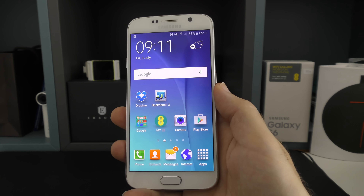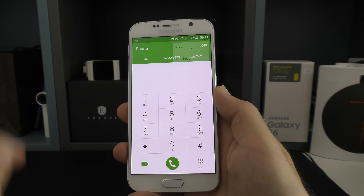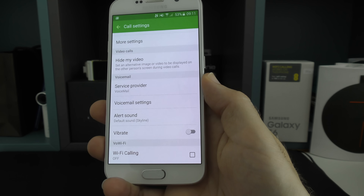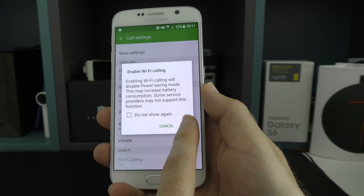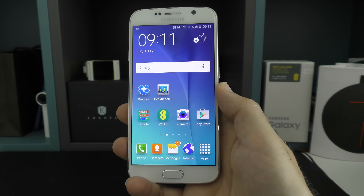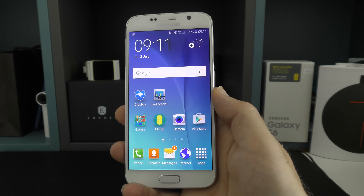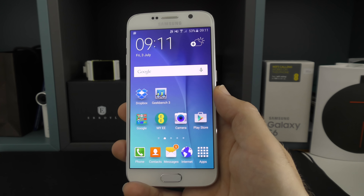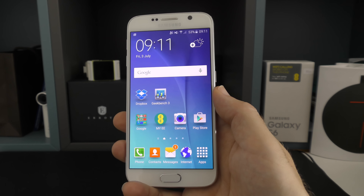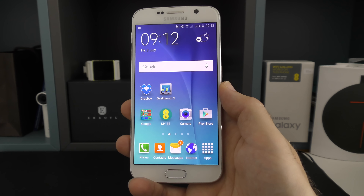I mentioned EE's Wi-Fi calling feature, which EE have just launched. If you go into the phone dialer, tap on 'More' at the top, go into settings, and scroll all the way to the bottom, you'll see a Wi-Fi calling option with a toggle. Put the tick in the box and Wi-Fi calling is turned on — no additional app required. This means that if you're in a remote area without perfect cellular coverage, you can still use your regular dialer to make and receive calls and send texts over your Wi-Fi connection. It's an amazing feature and a great addition to the Galaxy S6, also being introduced to other smartphones on the EE network.